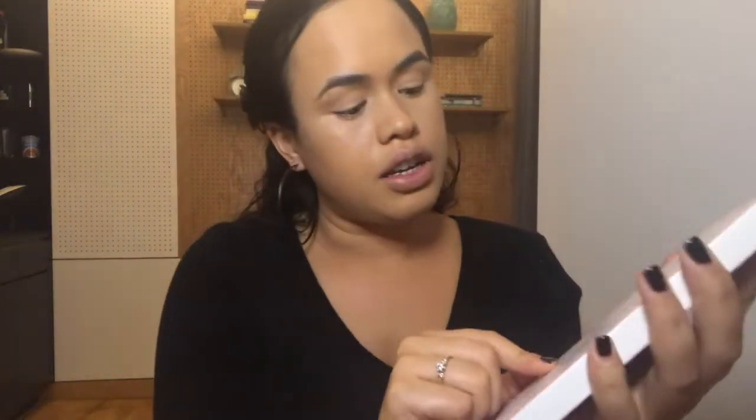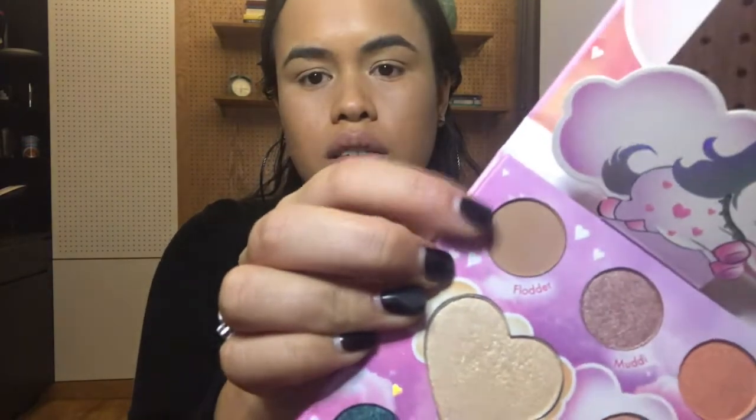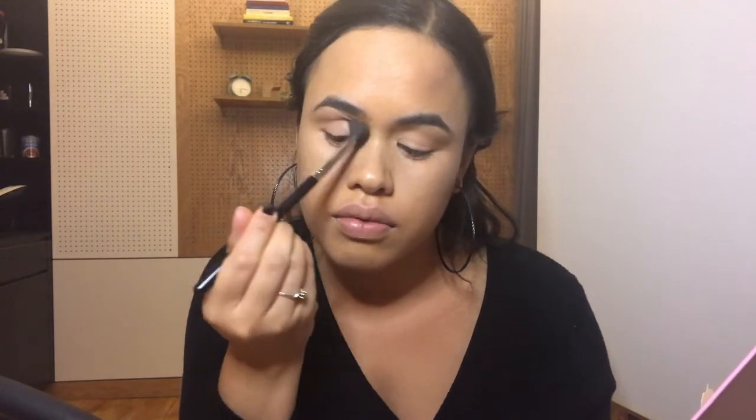I'm going to go into my Marie Korn - I'm not sure how to say this - Unicorn Eyeshadow Palette from BH Cosmetics. And I'm going to go into this little kind of, I would say, almost like a skin-colour type of shade there. I'm just going to use a fluffy brush, make sure there's no product on there, pick some of that up, tap off the excess, and I'm going to just pop that into the crease - this is my transition shade, just to give that area a bit of dimension. You can see that's building up quite nicely.